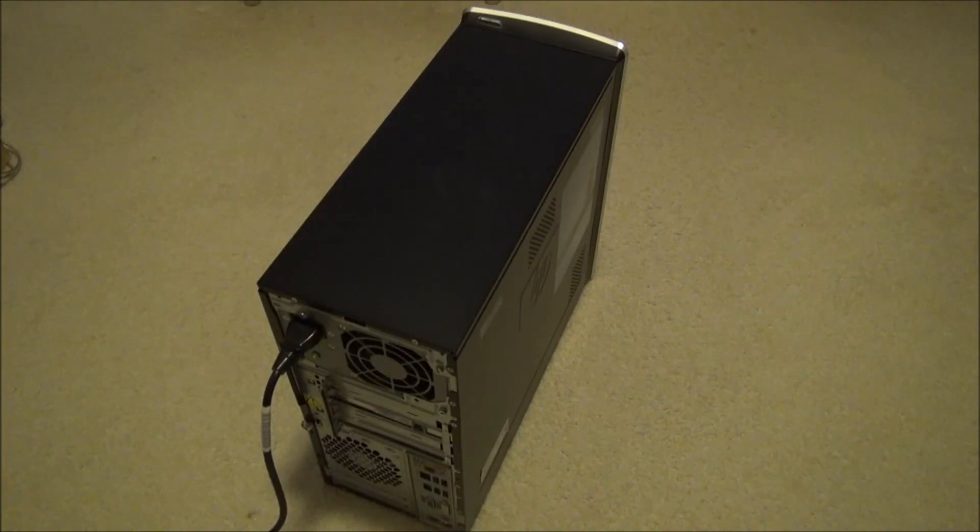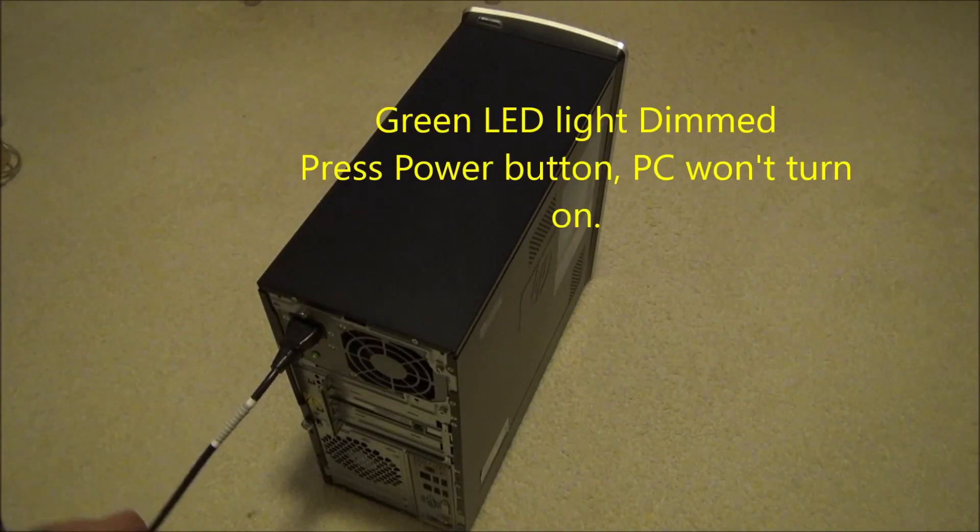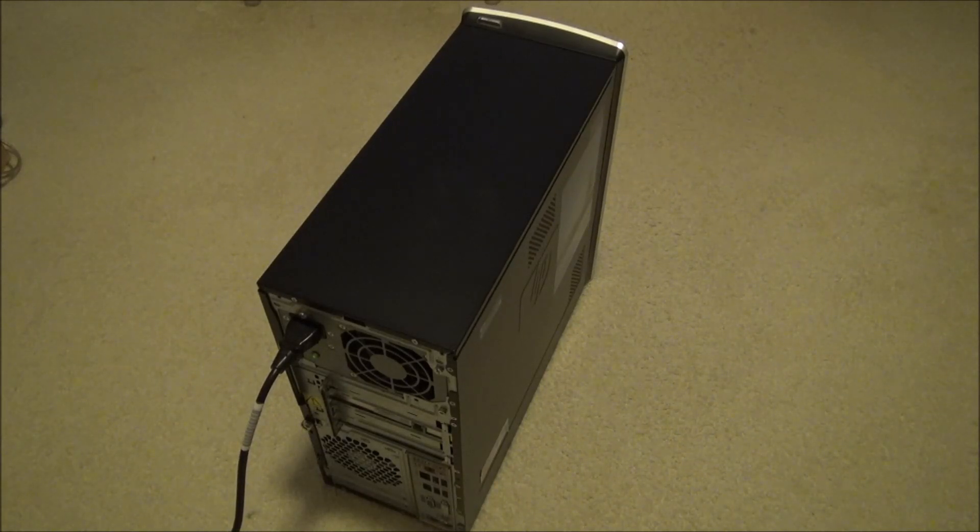This video shows how to fix an HP Pavilion P6228P desktop PC that won't power on. The symptom is the PC won't turn on when you press the power button. Check the rear green LED power light — the LED is dimmed.